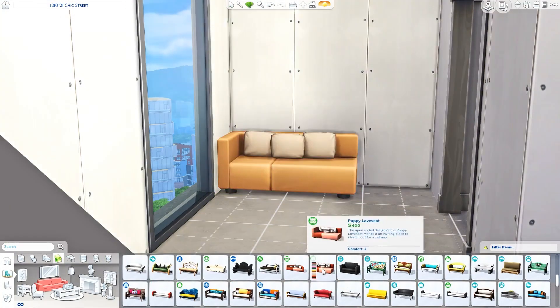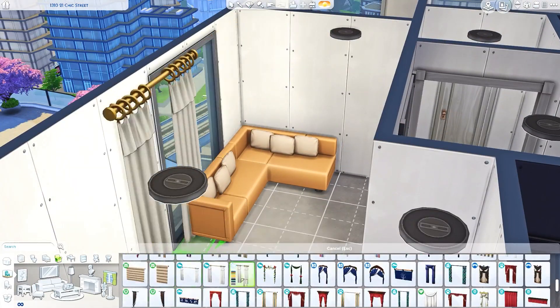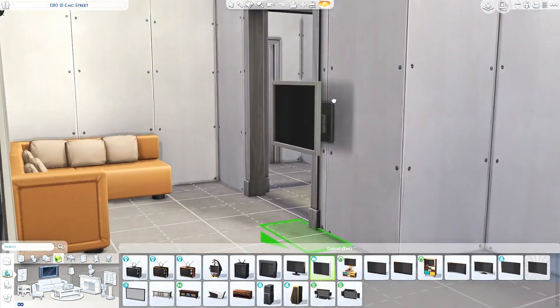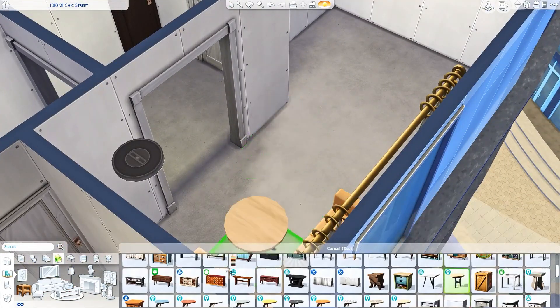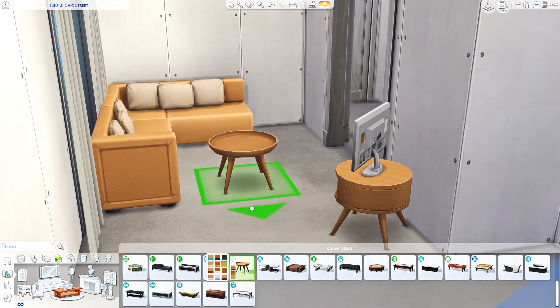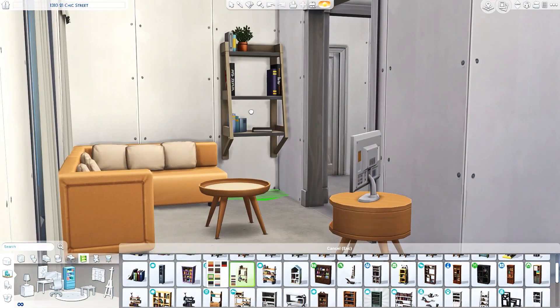I thought it'd be kind of fun — a fun idea to build an apartment around this concept. I also thought it would be a fun game challenge to have a single Sim raising three babies, especially in a tiny apartment. Once they become toddlers, it's going to get kind of crazy. I just had this idea and I thought I would build an apartment around it and hopefully you guys will like it.